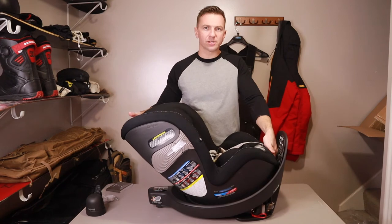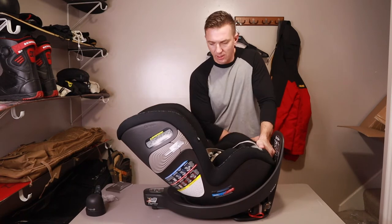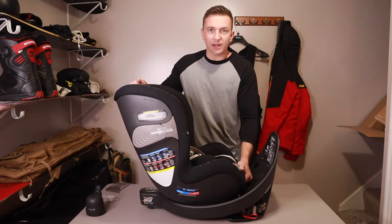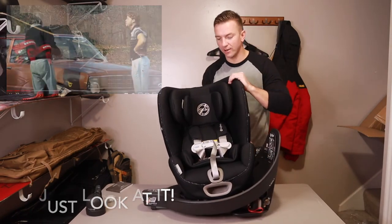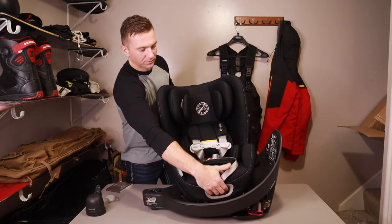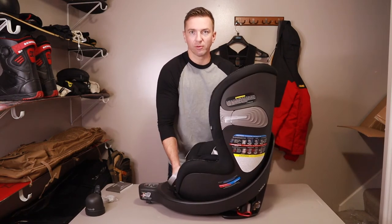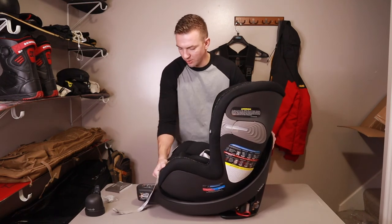Right here on the front there is just a handle that you kind of pinch with your hand, and this is what does the reclining feature — so you can sit it up straight or get them reclined. When you want to take them out of the vehicle, you just rotate it while holding the base. And look at that — it rotates just like that, and now you can load them super easy. And if you were going front facing, same thing — it just spins right back into place, locks in, and you have the same recline features there as well.